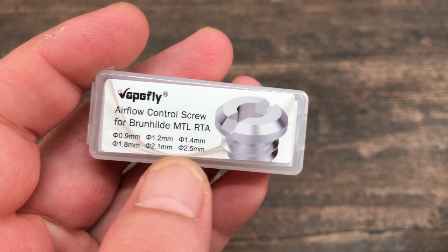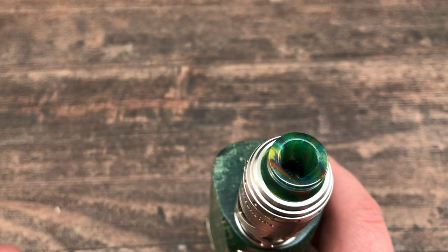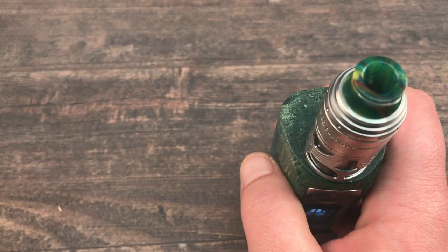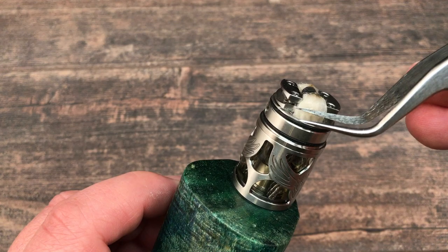This is a good vape — you can compare it to an RDA. It's basically an RDA with a tank underneath. You get the full flavor of an RDA with the coil right underneath your drip tip, so there's no loss in flavor. After seven or eight chain vape pulls the cotton is still saturated, so the wicking keeps up with no issues.